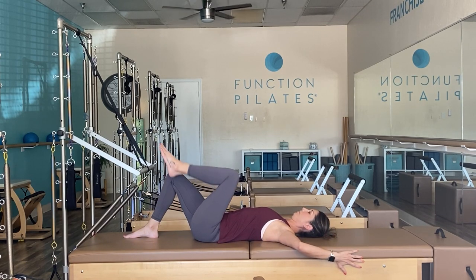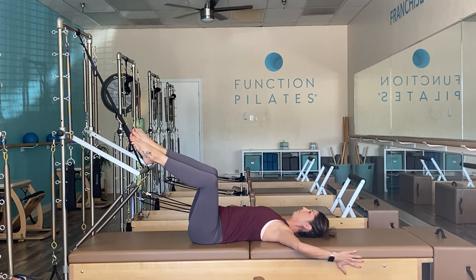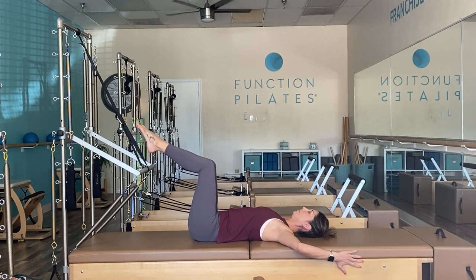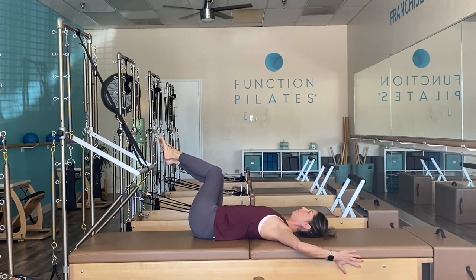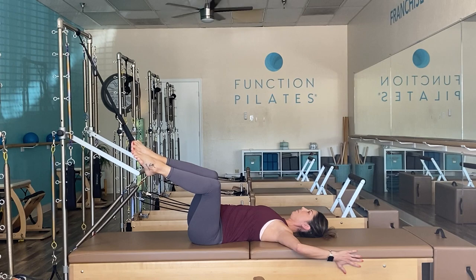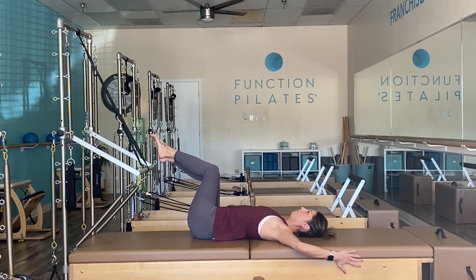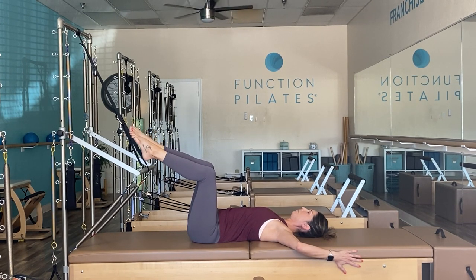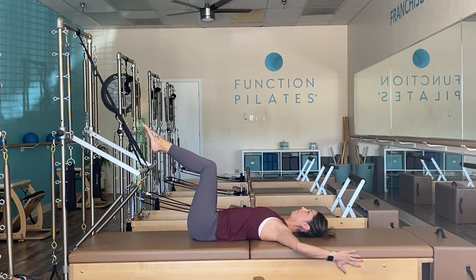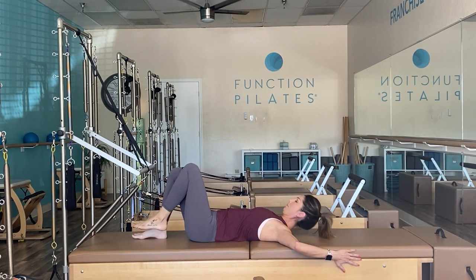Grab hold of the tower, stabilize your body as you take it to tabletop. Shoulder blades are down and connected, allow your legs to sweep to the left, exhale return through center, inhale legs sweep to the right. Exhale to connect the ribs, facilitating the movement with your obliques. Shoulder blades are glued to the mat, creating heaviness with the legs.